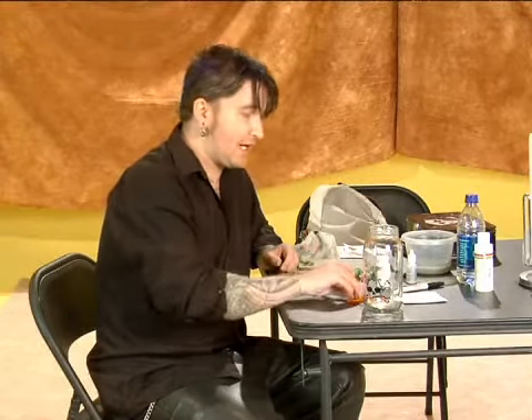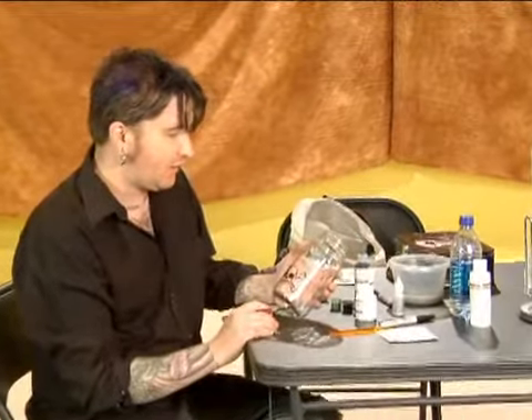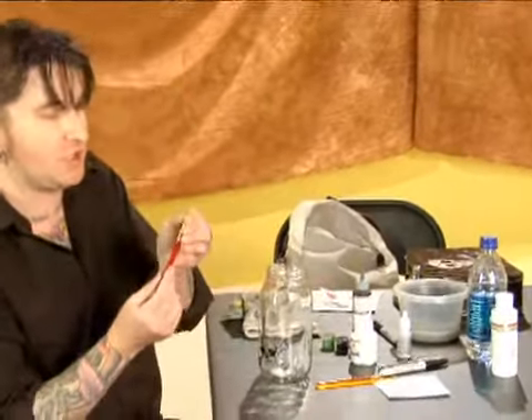Hi, my name is Jason and today we're painting on glass. We just cleaned out our brush and now we're going to fill in some of the white. We're going to use a broad brush, just a flat one.